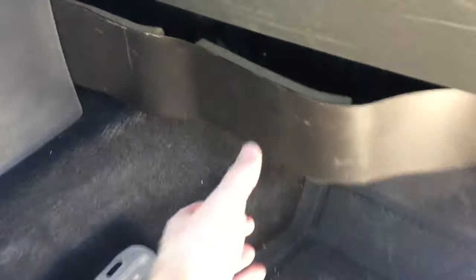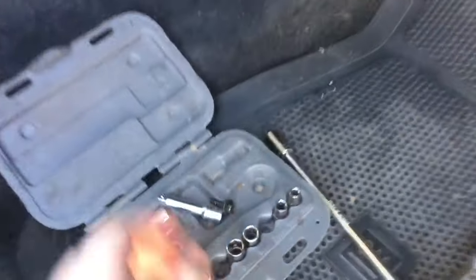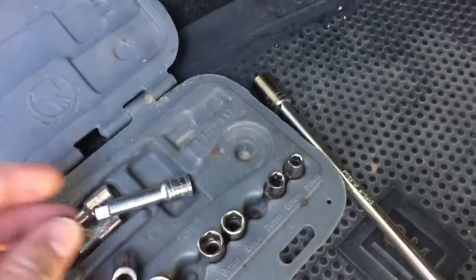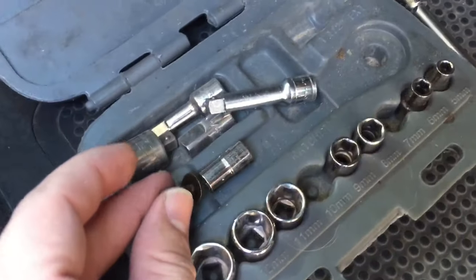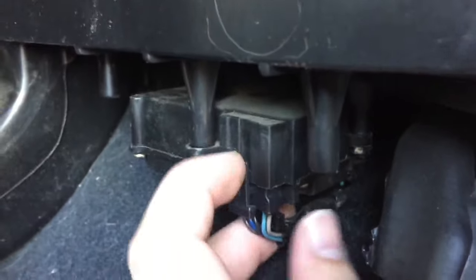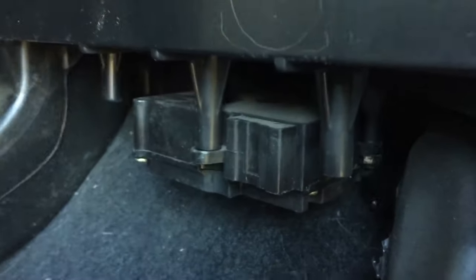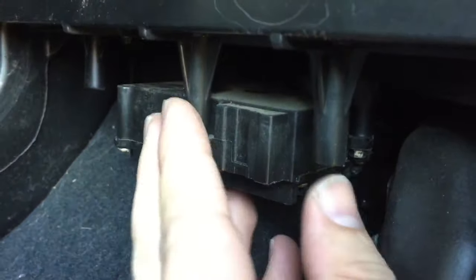Here we are on the passenger side. We're going to remove this cover — it has three seven-millimeter screws with a seven-millimeter socket head, but they are actual screws. This here is the blend door motor module. You can unplug it by pulling up on that tab and dropping it down, and now we're going to remove it completely.